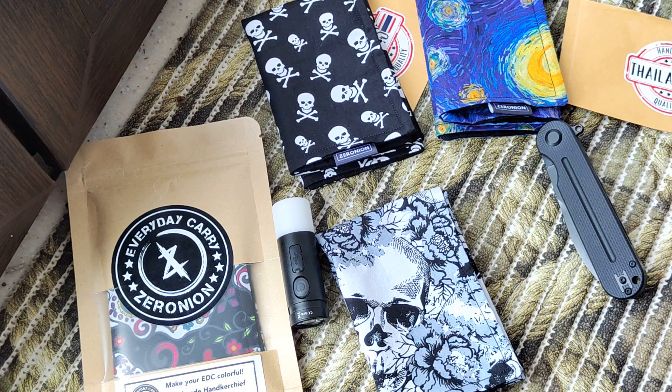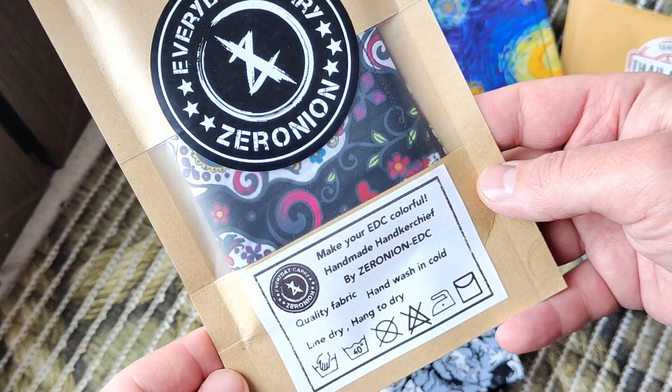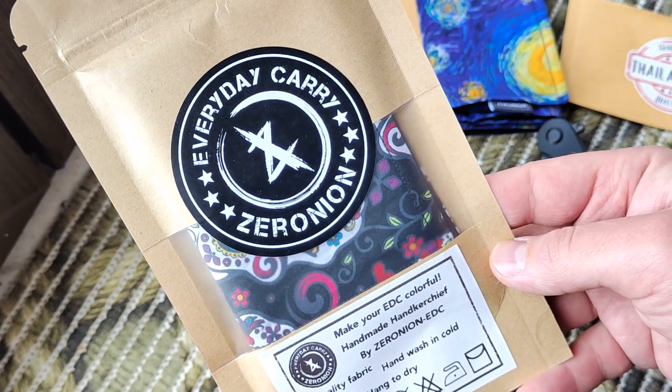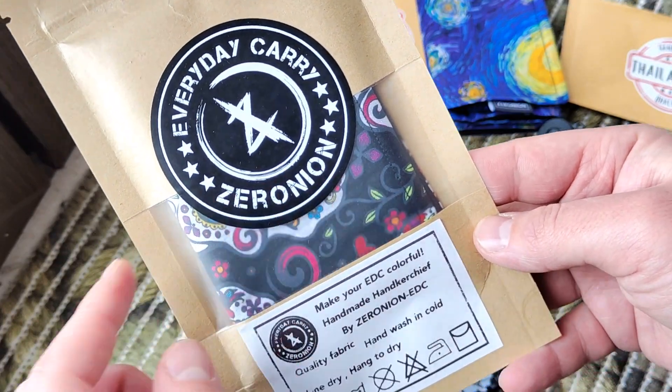Hello my friends, today will be a short review about interesting things for a DC user everyday carrier. It's Hank from Thailand, from Zero Neon.